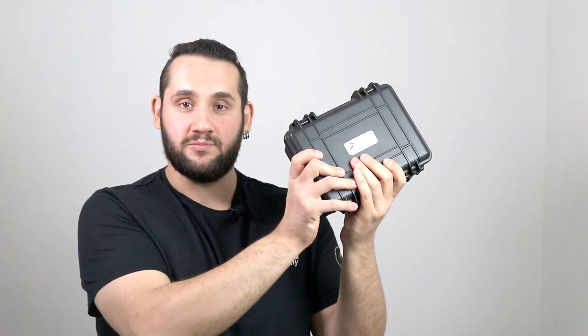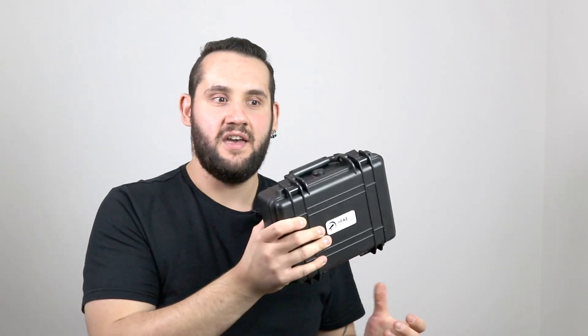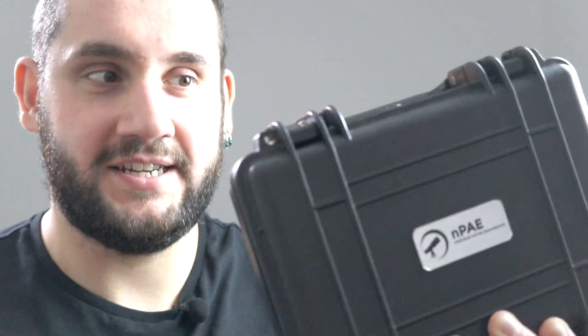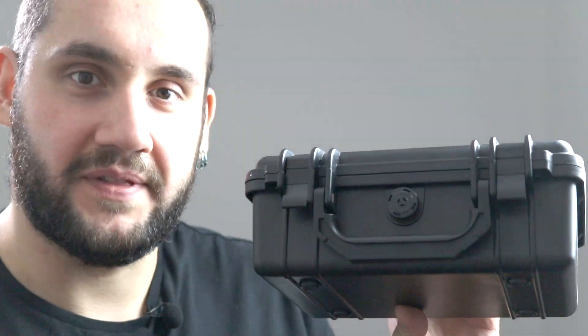Just how solid these cases are — nothing is moving in there, with the amount of foam and just the construction quality — I'm confident to say that your accessories are going to survive almost any kind of trip. I feel like I could throw this and it would be fine. Also, these little holes here allow you to put padlocks in, and there's a pressure equalization valve in the front of the case.